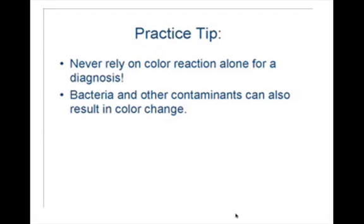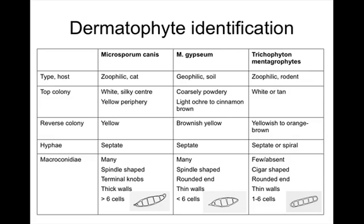You might be growing different things — Malassezia or bacteria. The colonies will typically look very different. Use identification charts to identify the actual pathogen. The top three dermatophytes in dogs and cats are Microsporum canis, Microsporum gypseum, and Trichophyton.